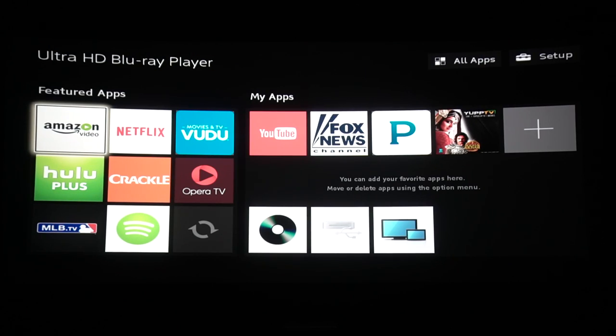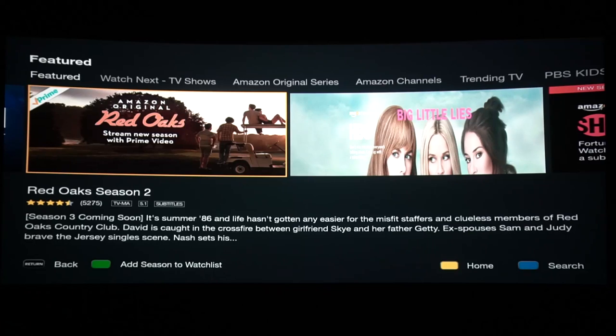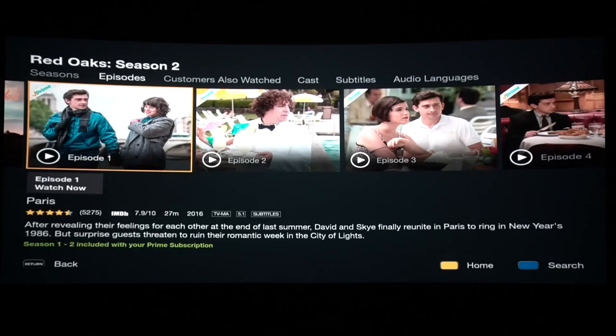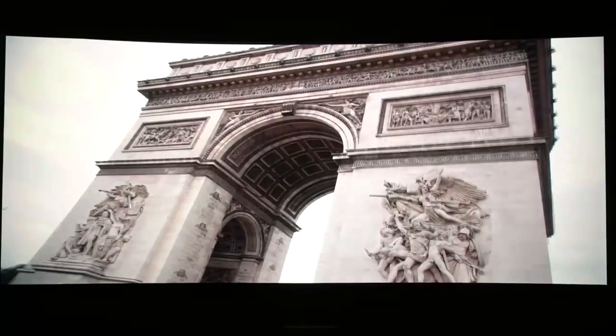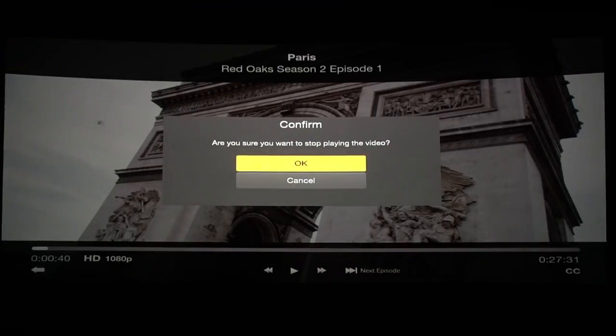Now onto Amazon. Redbox — I know it's in 4K and HDR — but only 1080p here.